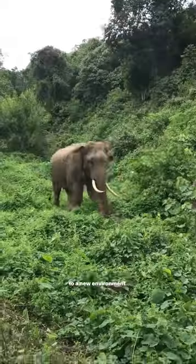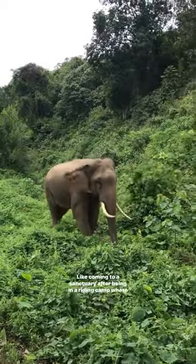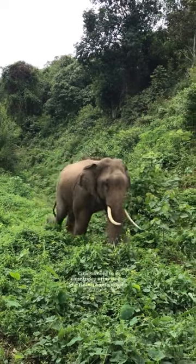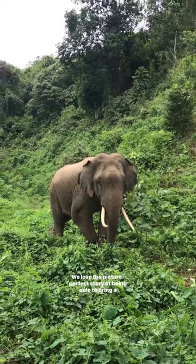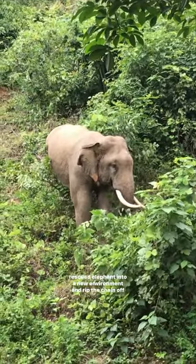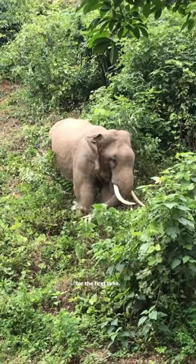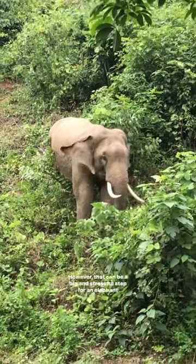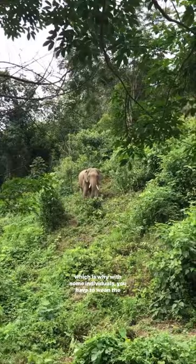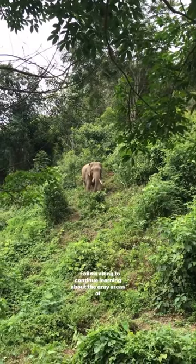This practice is often also used when introducing an elephant to a new environment, like coming to a sanctuary after being in a riding camp where they've been chained their whole lives. We love the picture-perfect story of being able to bring a rescued elephant into a new environment and rip the chain off for the first time. However, that can be a big and stressful step for an elephant, which is why with some individuals you have to wean the chain out of their lives slowly.